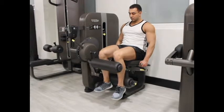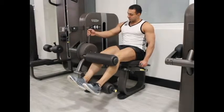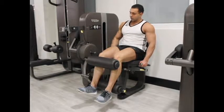Repeat this for the recommended number of repetitions. Thank you for watching.